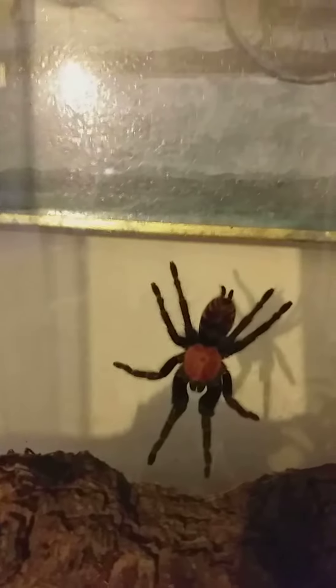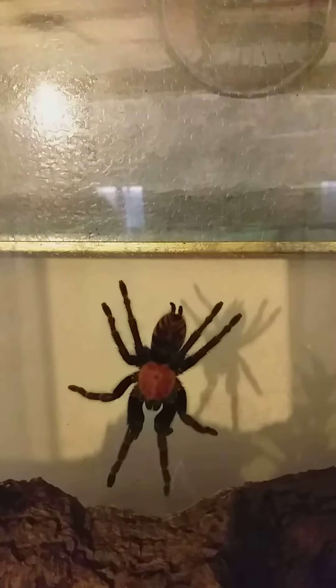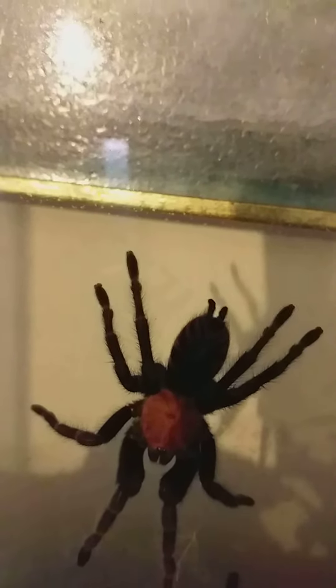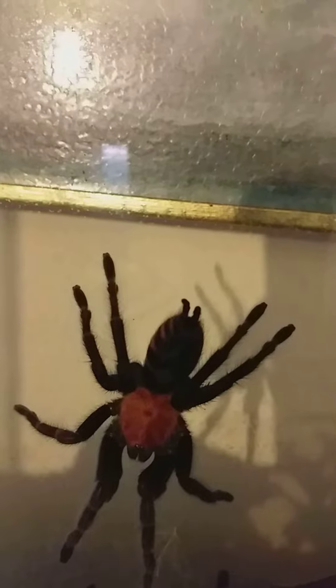As you can see, he is a good looking spider and he is quite large. As you can see, he is quite a large one, about the size of my fist at the moment.